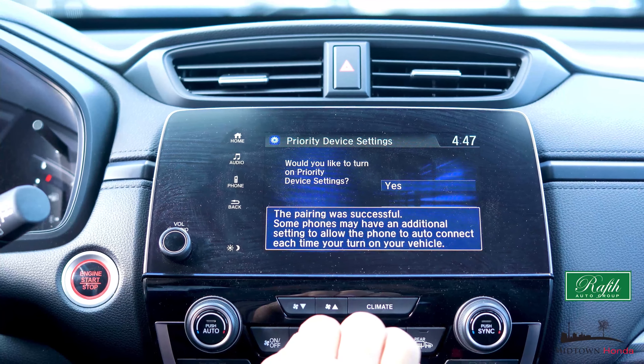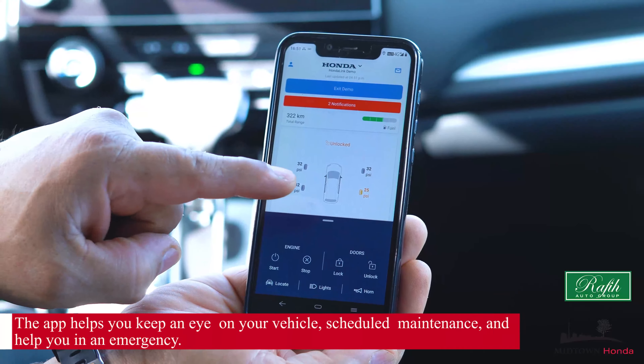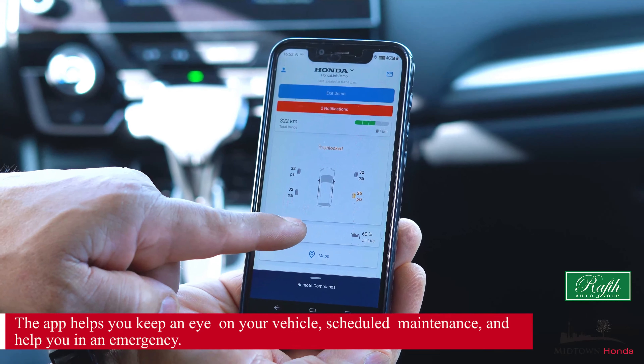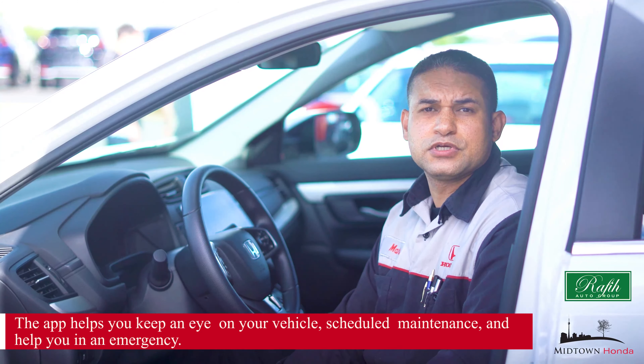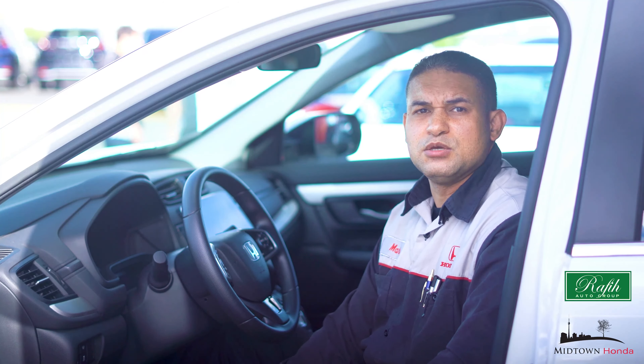Now that your phone and vehicle are linked, how do you use it? It helps you keep an eye on your vehicle, schedule your maintenance, and help you in an emergency. If you need to call an emergency operator, it will connect you. If you don't cancel the call in 10 seconds, emergency personnel will be sent to your location.